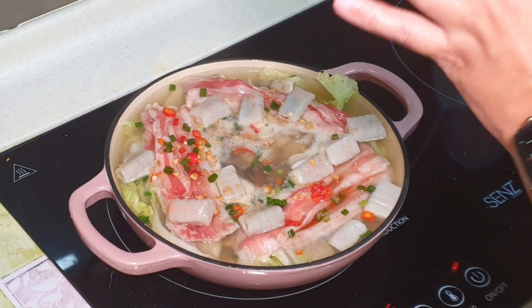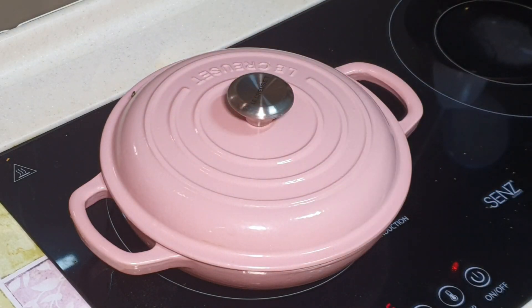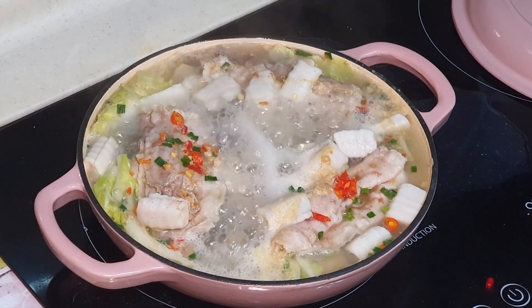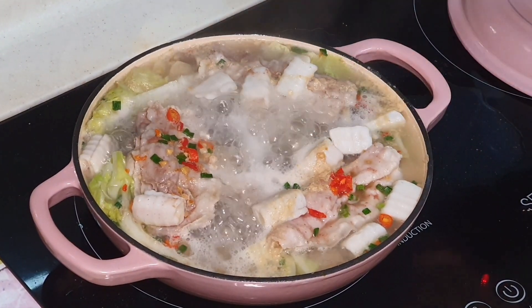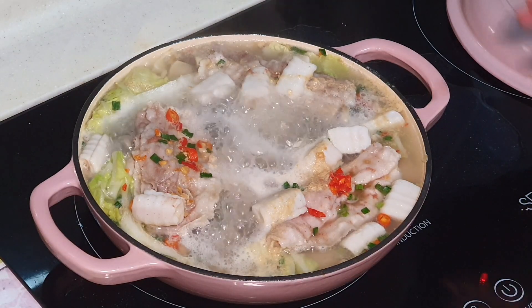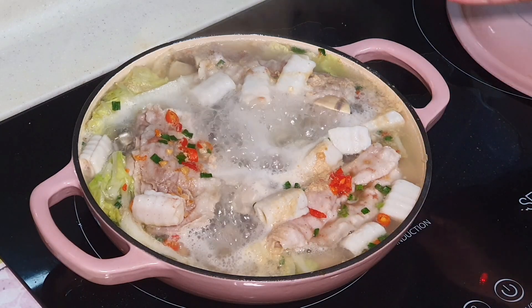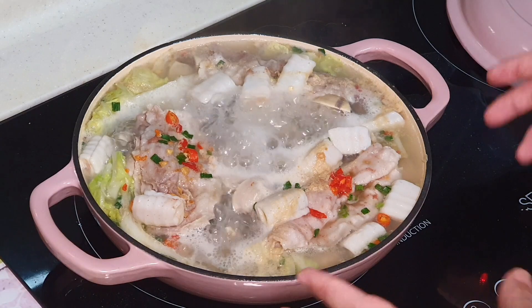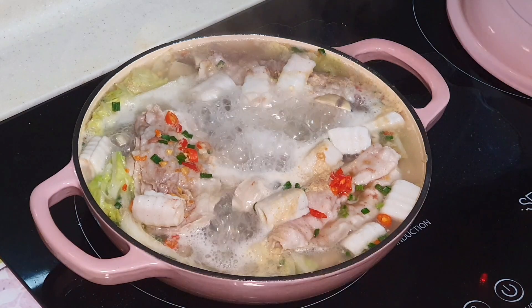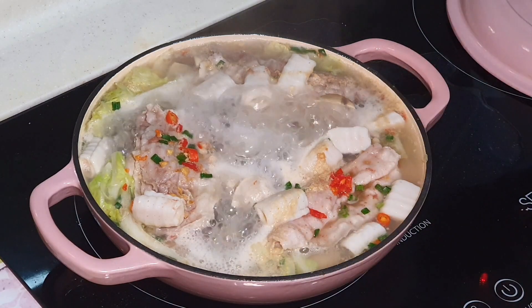Just bring this to a boil and it is done. Let it boil for probably about 2 to 3 minutes. Even if it's not 100% fully cooked it's still okay, because if you have an induction cooker you can put this on top and eat it while it is still boiling.